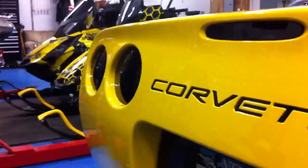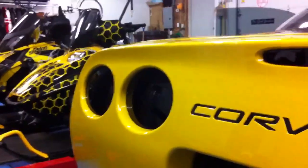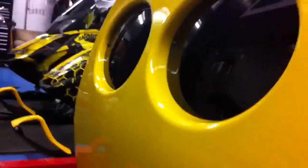I just installed the molded blackouts from VetNuts. They definitely are a much better look than the flat style. Try and catch the contour of them there for you. If you have the flat type installed, these are definitely an upgrade.